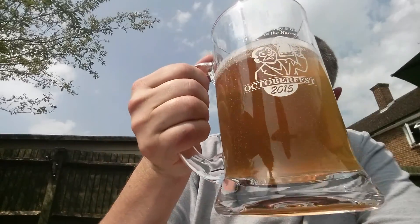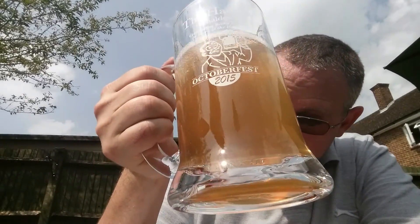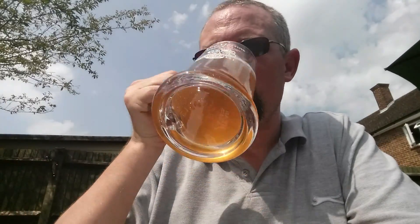The head has completely gone, but that doesn't bother me. You can feel the carbonation there — it doesn't linger.